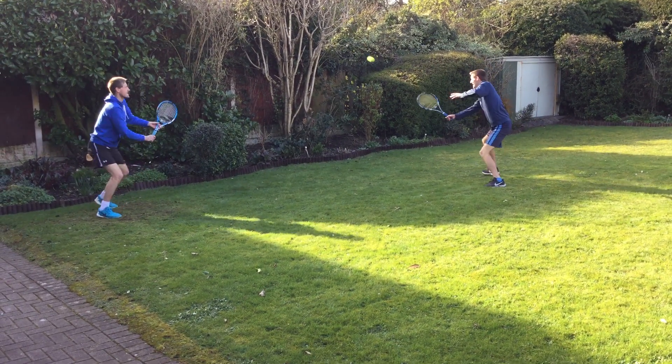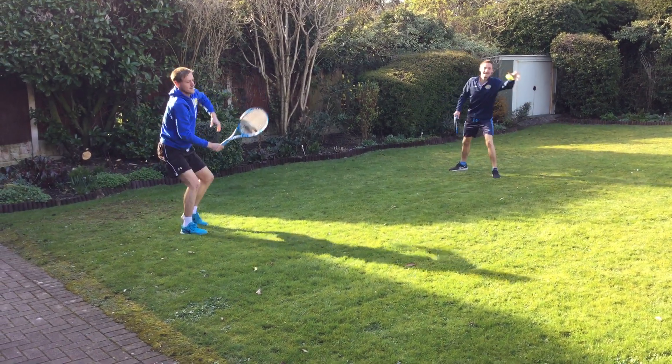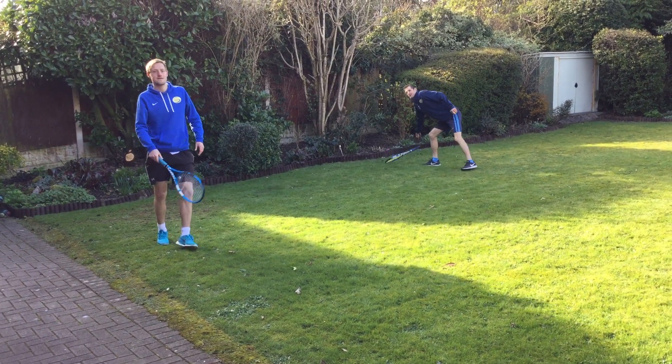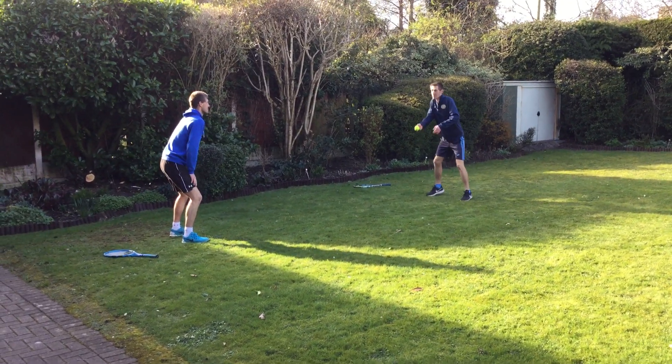Keep going, all the way through. So that's now — if you haven't got a racket, don't worry about that. This time, being still on our toes, probably a little bit away. You've got to catch it on one hand.